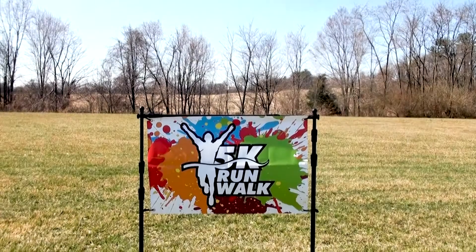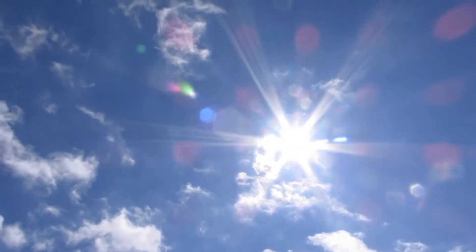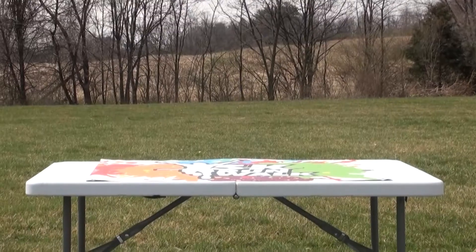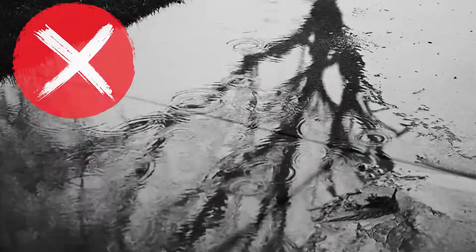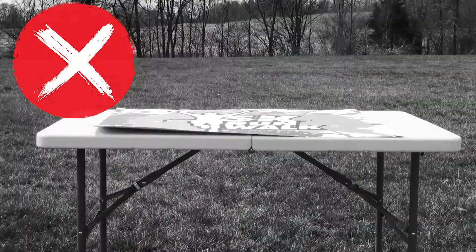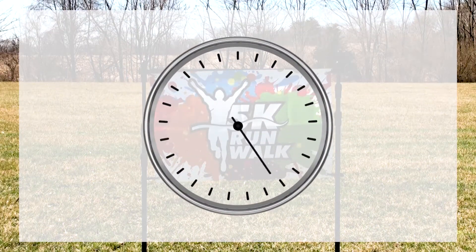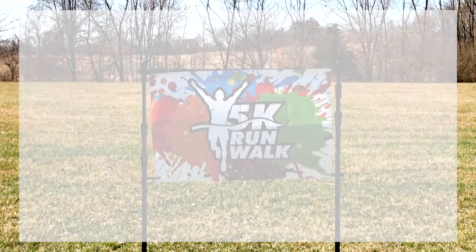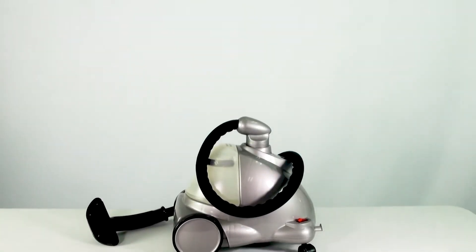If your vinyl print gets a wrinkle or a crease in it, you have several ways to remove it. One way is to leave the print out in the sun on a warm sunny day. Hang your print outdoors or sit the print on a clean flat surface for a few hours. Keep an eye on the print and bring it in if the weather changes or if there is high wind. Give the vinyl time to relax and bring it inside once the wrinkles are gone.